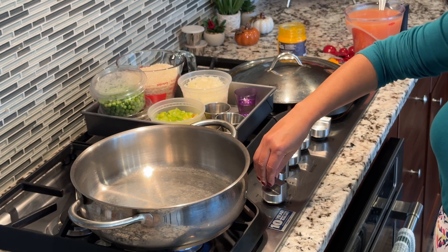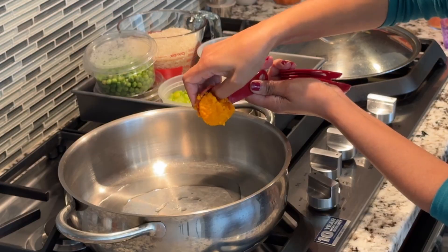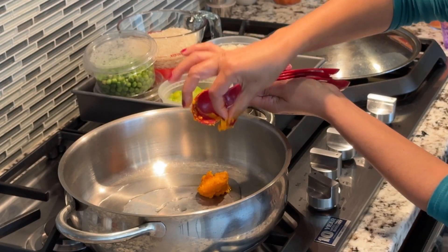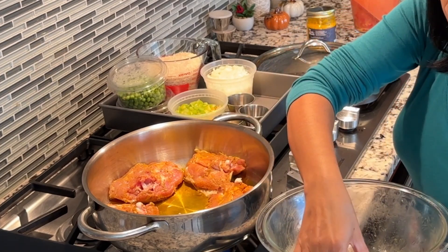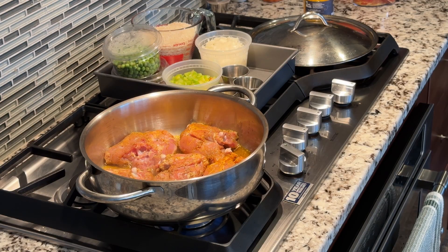Heat a large oven-proof heavy-bottom saucepan over medium-high heat, then add two tablespoons of canola oil and one tablespoon of red palm oil. Once the oil is hot, add the chicken pieces skin side down and cook for five to seven minutes until the skin side is nicely golden brown.